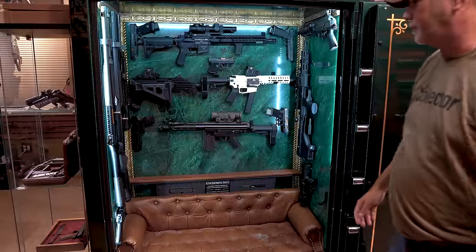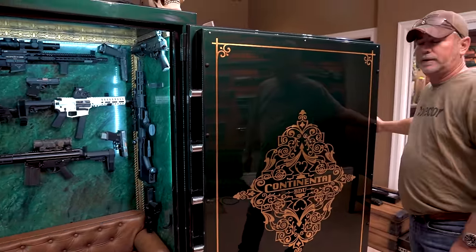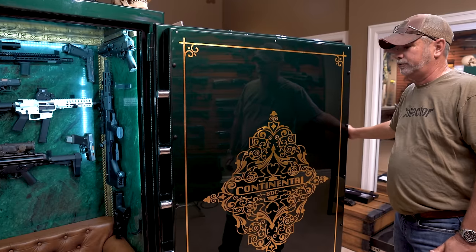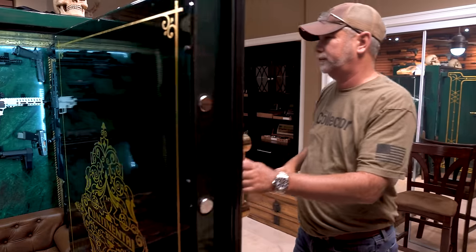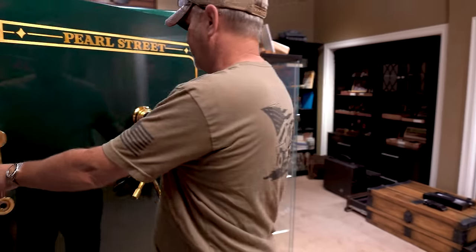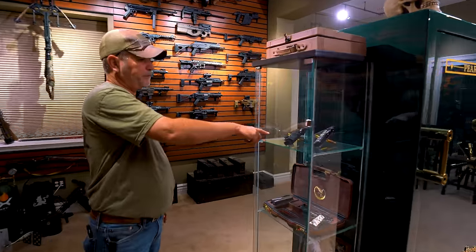It's pretty badass — the wife definitely had to have that since she watches that movie on a daily basis, she loves it. I know there are only four made originally — they were supposed to make ten but that didn't happen because I think the producers weren't liking it too much, they were saying it was a John Wick set. Still badass.